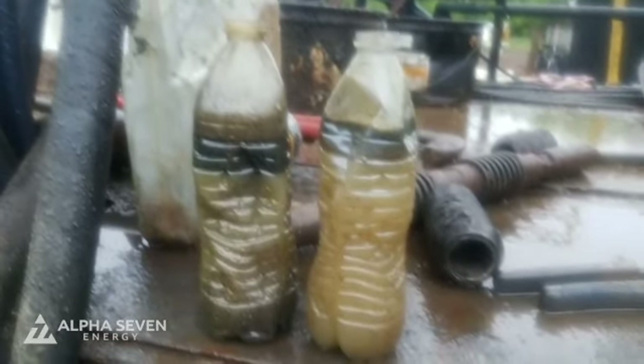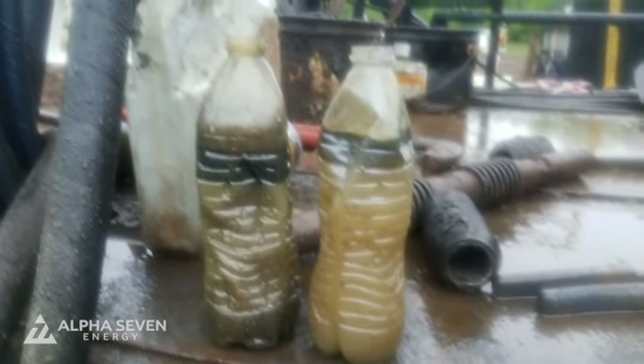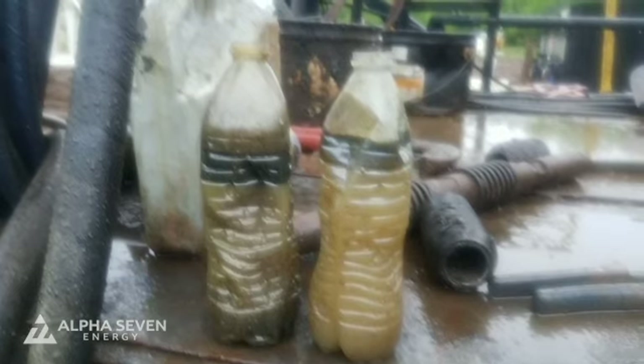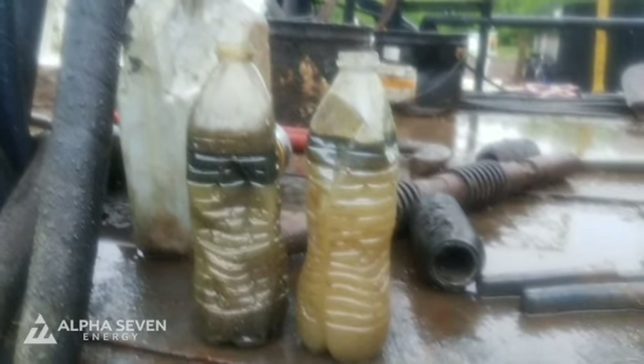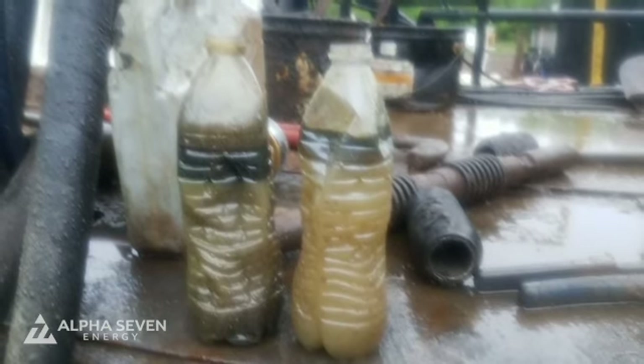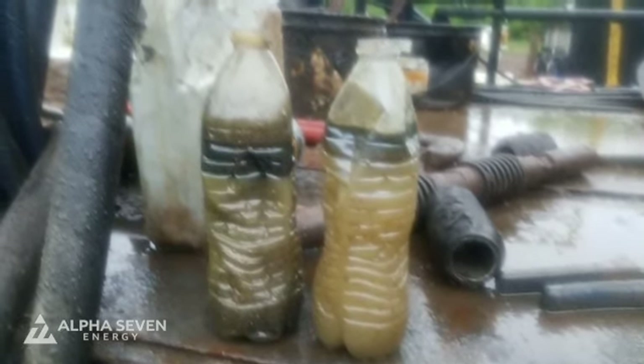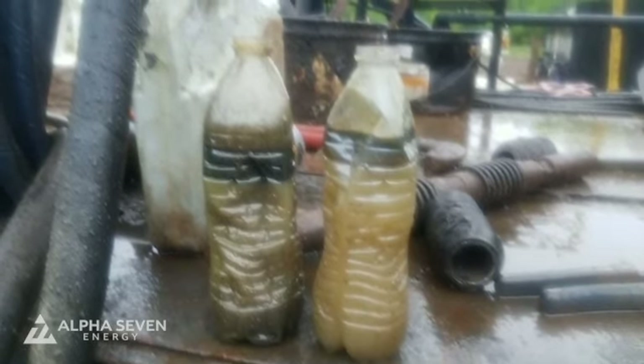The other positive thing is our fluid level is staying the same, about 1,700. We had 200 PSI on the well this morning when we opened it, so we're getting really good feed-in — we're not pumping off at all. Great reservoir energy, good fluid levels — it's looking like a really good well.